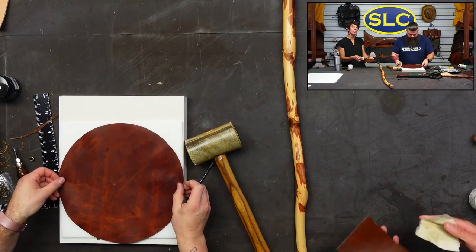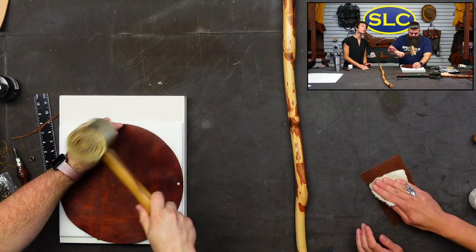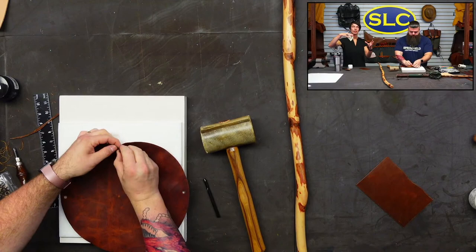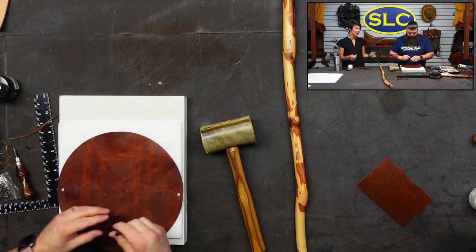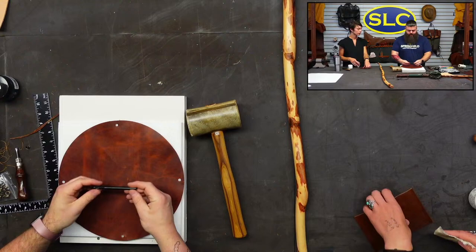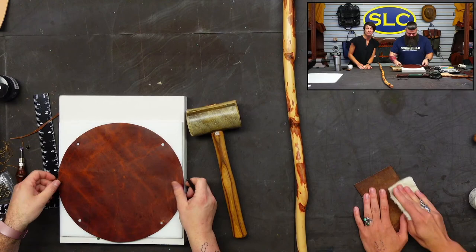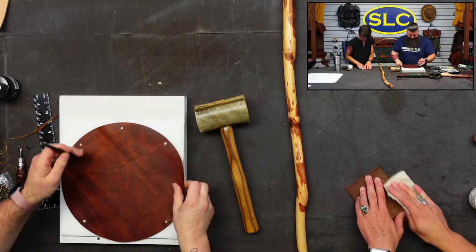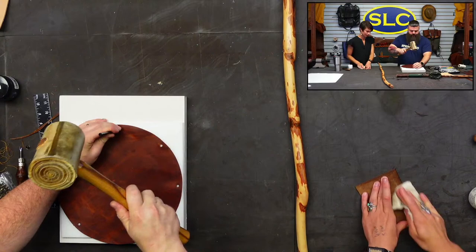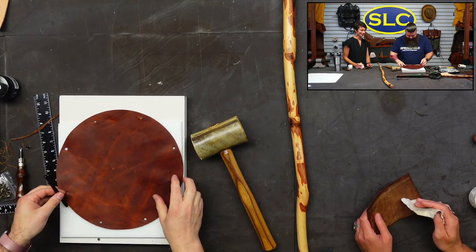When it comes to eyelets and grommets, gauge how stretchy your leather is and maybe set a test one first. Find the smallest hole you can get away with and push that eyelet through, because unlike grommets, eyelets don't have a washer on the back — they're just hanging on to the leather, so you want it as tight as possible. The circle for the pouch is 12 inches — about the size of a dinner plate.